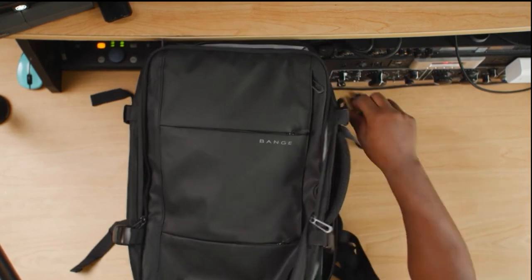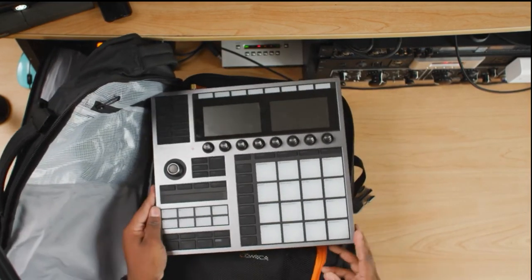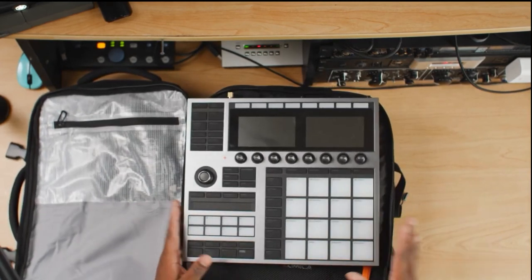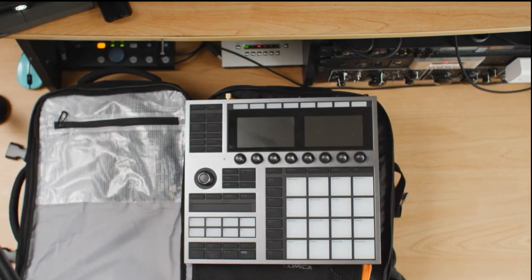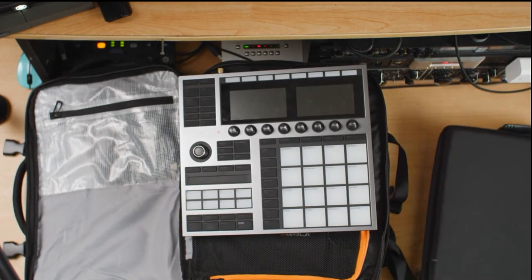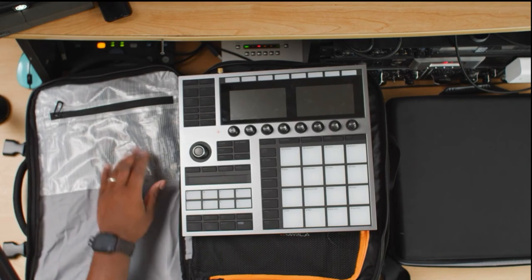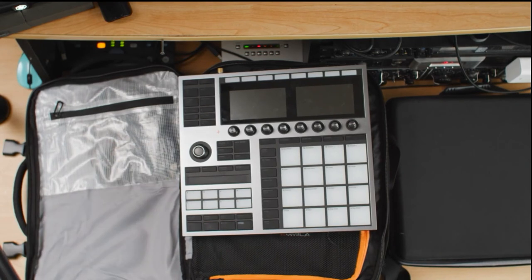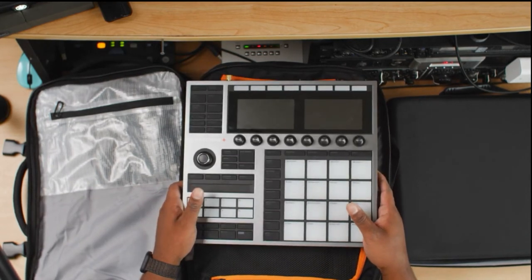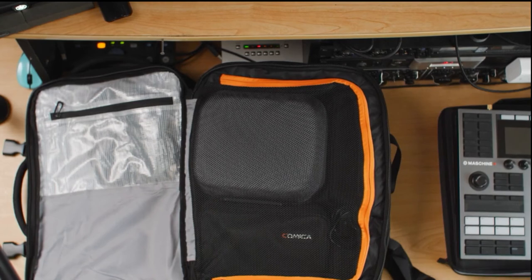Now we're getting into layer two — this is where I keep the machine. Boom — the Machine Plus. I don't typically travel with it just loose inside the bag; I usually use the dedicated case so these knobs are not hitting up against the top of the bag. But if that's not something you're worried about, this book bag can house either the Machine Plus or the Machine MK3.